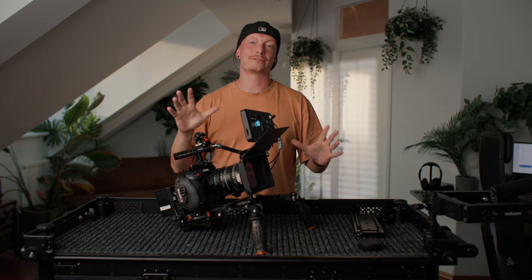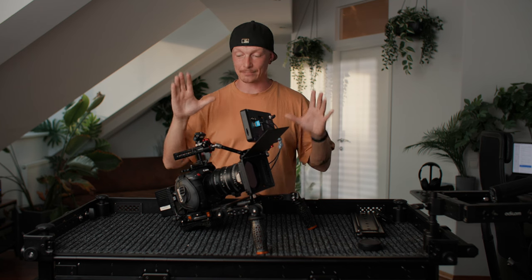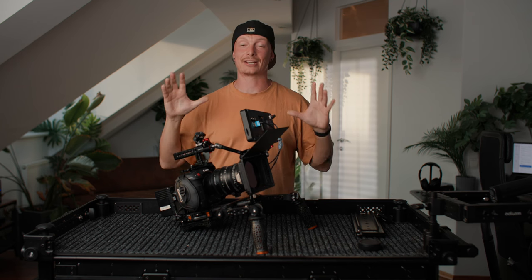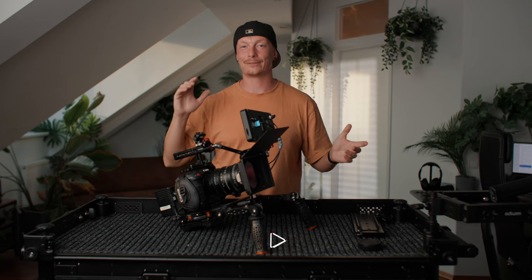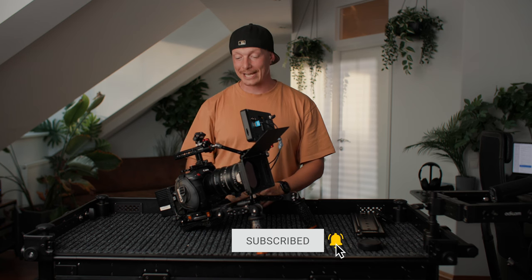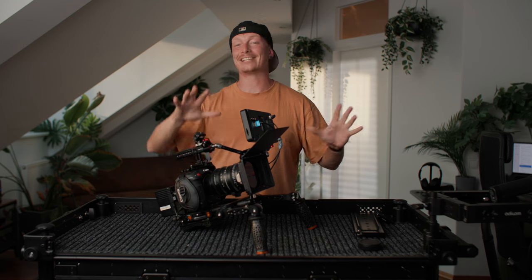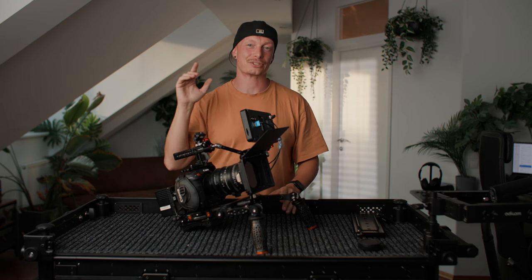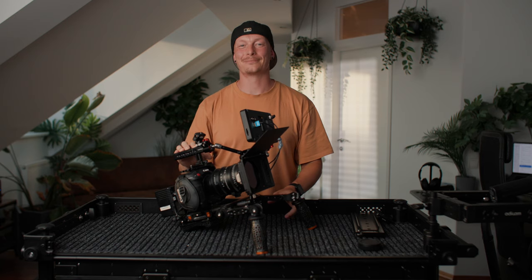So there you have it — this is my absolute favorite Canon C70 rig for all of my use cases. I can bring this onto really big sets and rig it out as big as I want to. I hope you liked this video — if you did, please give it a thumbs up because it really helps the channel grow. Consider subscribing for more videos about the Canon C70, cinematography, and lighting breakdowns. I really appreciate it and I hope to see you on the next one.